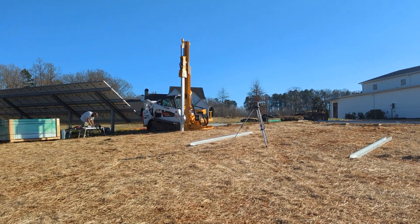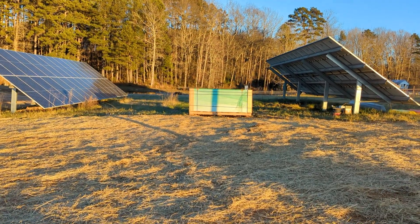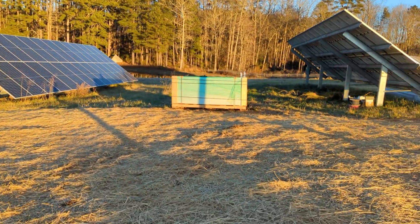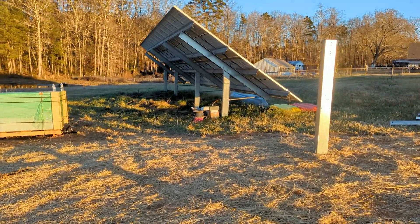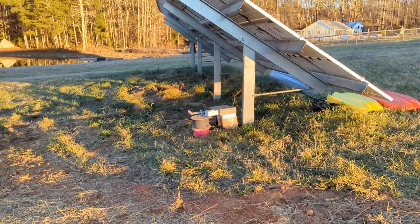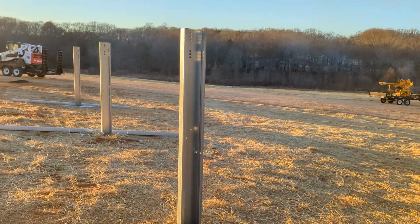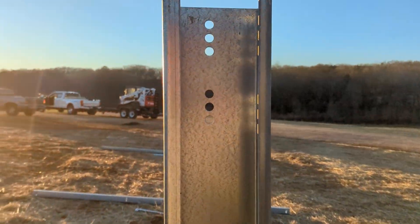Happy new year! This is a ground mount I put in about two years ago. Things have changed at Sinclair a little bit — the purlins, the trusses, the geometry — but the clamps are pretty much the same. Tomorrow we'll build this array. Got a post in, and I think they're pretty good — you can see through all the holes and that's how I know it's good.